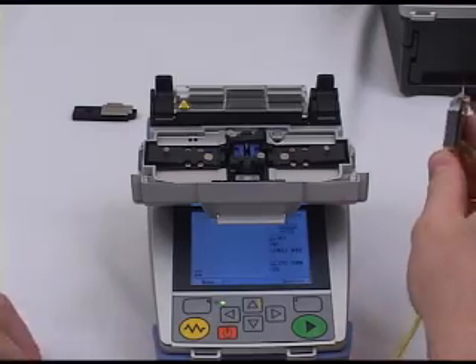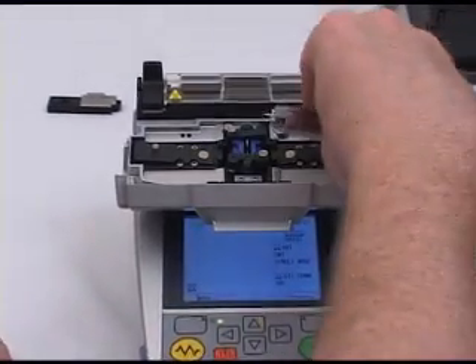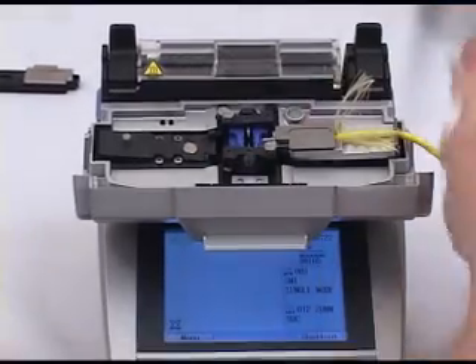Next, remove the holder and place it into the S122 fusion splicer. Now the field fiber is ready for splicing.